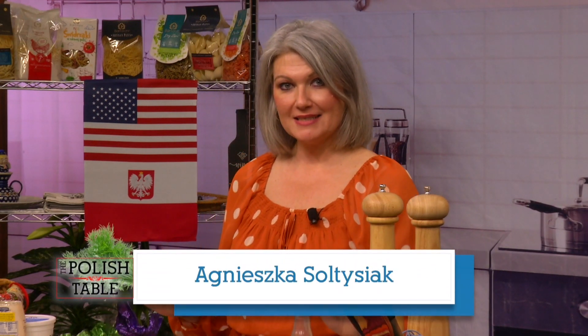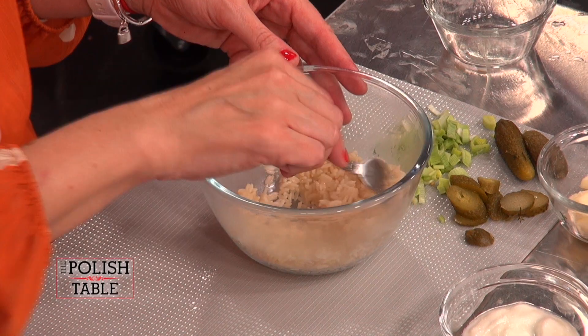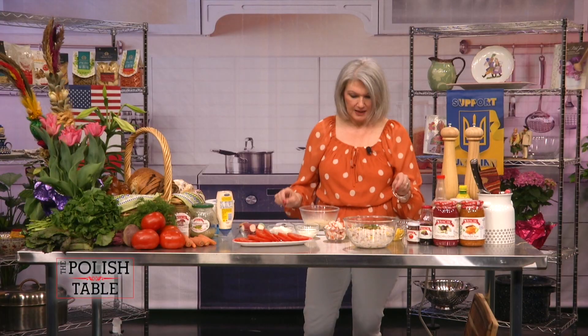Welcome to the Polish Table. I'm Agnieszka and we are going to be making some more salads today — I'm flying solo. The first salad we're making is made with rice. I know — who makes a salad with rice? Well, Polish people do. Start with your rice — use about a cup, boil until done. You can use two or three cups depending on how many people you're feeding. This is a daughter-in-law salad.